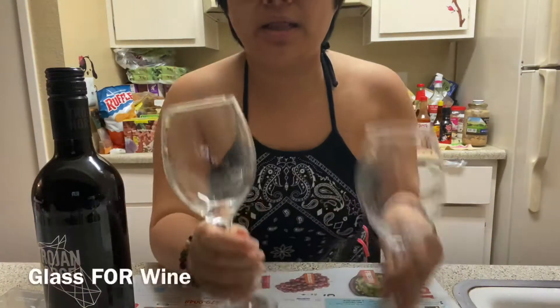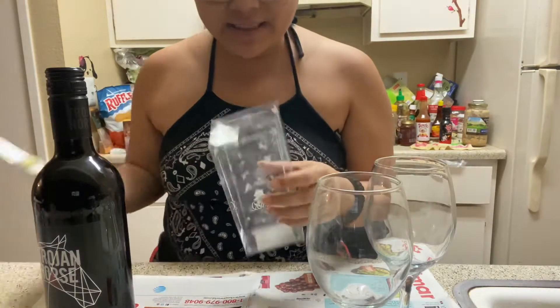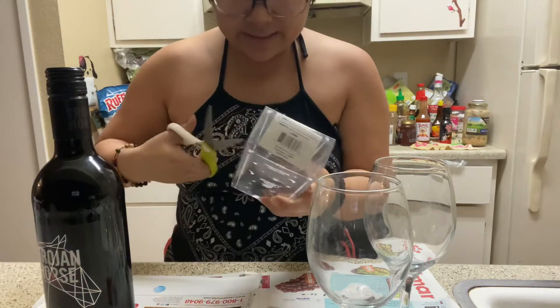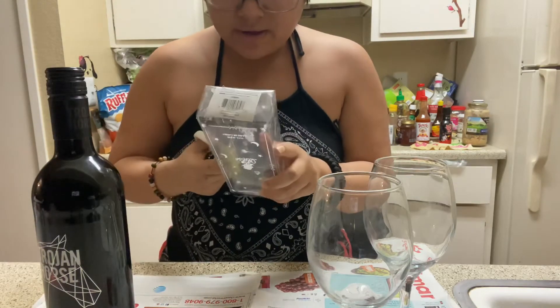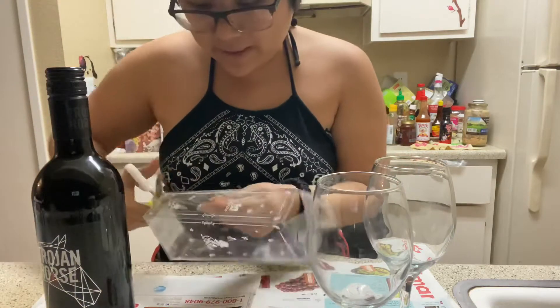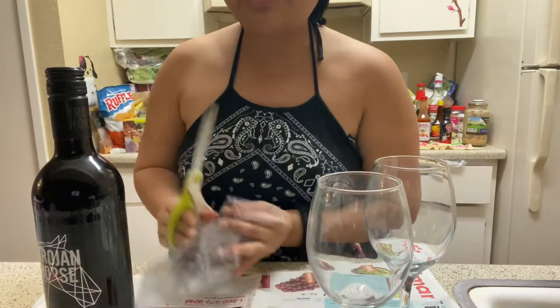Okay guys, let's go ahead and get this started. So you need a glass of wine and a glass for water. Let me go ahead and cut this plastic thing real quick — just need like a sliver of it, not even a big piece, just like a square that could cover up the top of the wine glass.